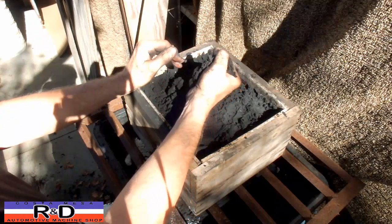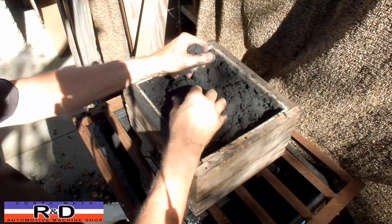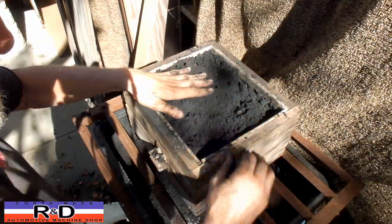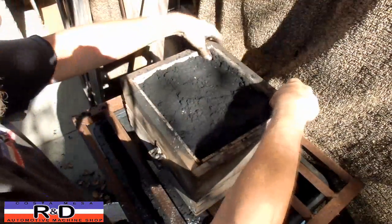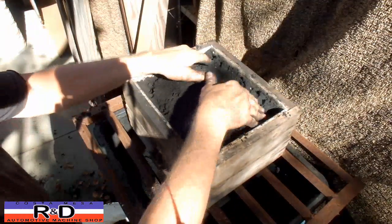The sand should be able to hold its shape like that. Unfortunately, we're doing this outside and our sand is right next to a tree, so we get occasional leaves in here.